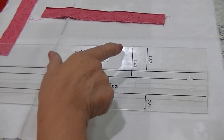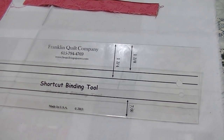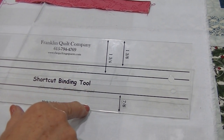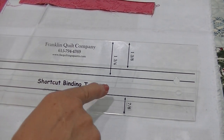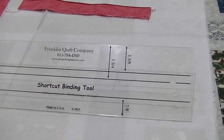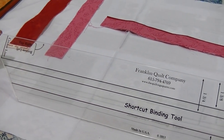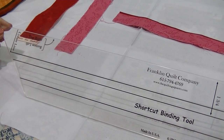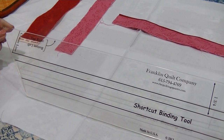One side of the ruler — the one and three-eighths and the one and three-fourths — is what I will be cutting my flange and my binding. The other side of my ruler is to make a two-sided binding: one cut one and three-fourths inch wide and one cut seven-eighths inch wide. The end of the ruler is used to put my two tails together when I'm joining my binding ends.